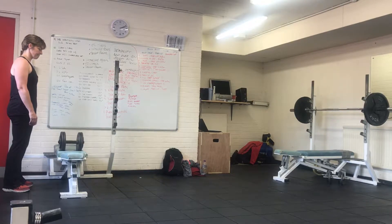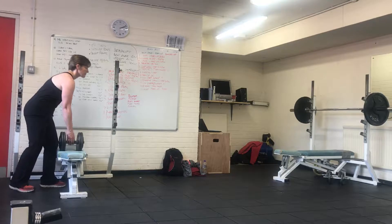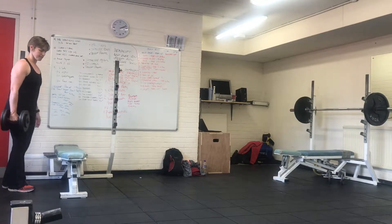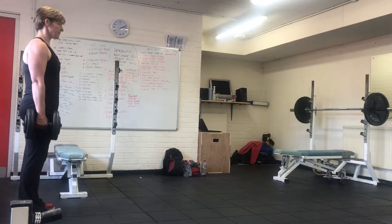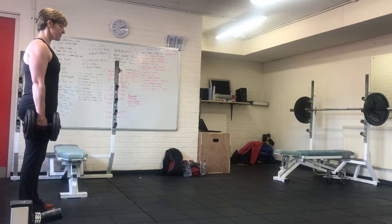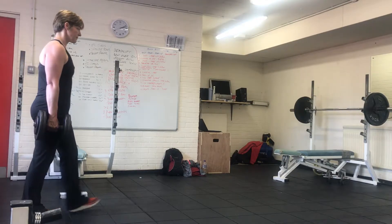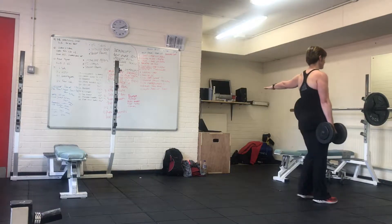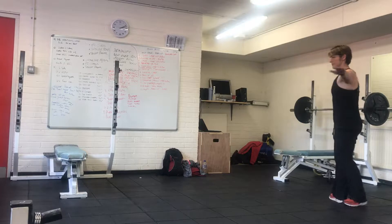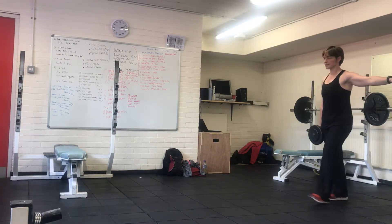For the single arm variation of the farmer's walk, you're going to pick up a single dumbbell from the rack, get into position with a nice firm grip and the other arm out to the side, maintaining a nice tall posture. Slowly walk to the end using that arm as your leading arm, then turn and walk back to the start.